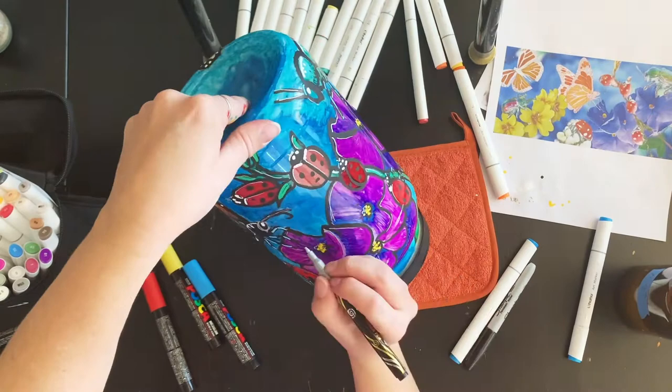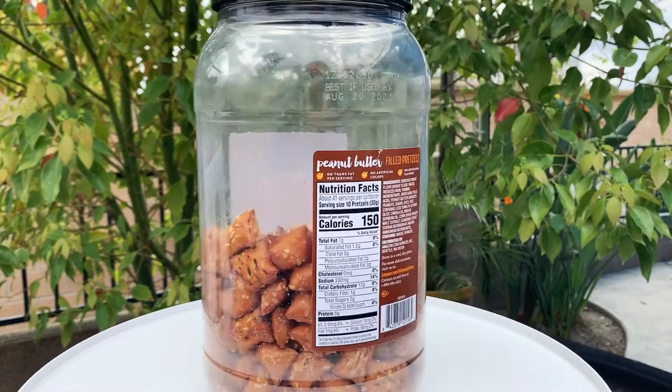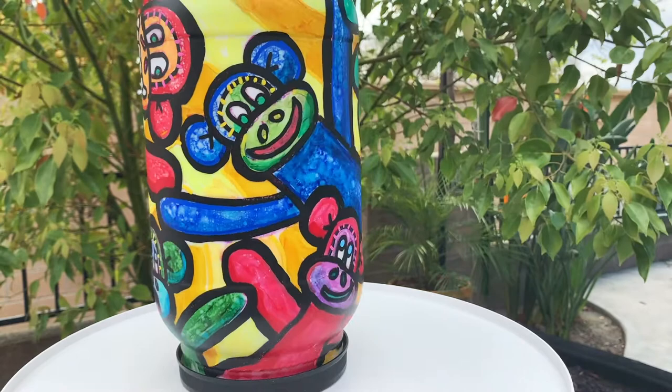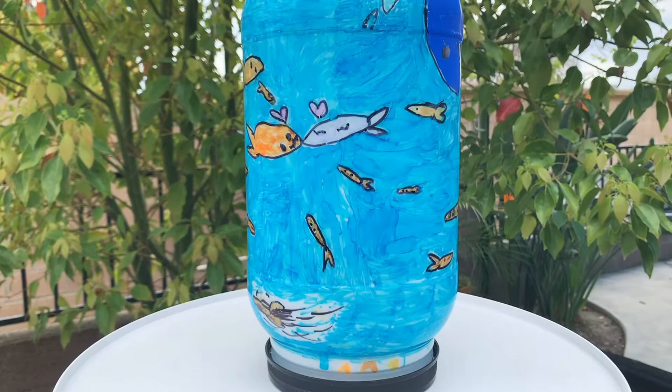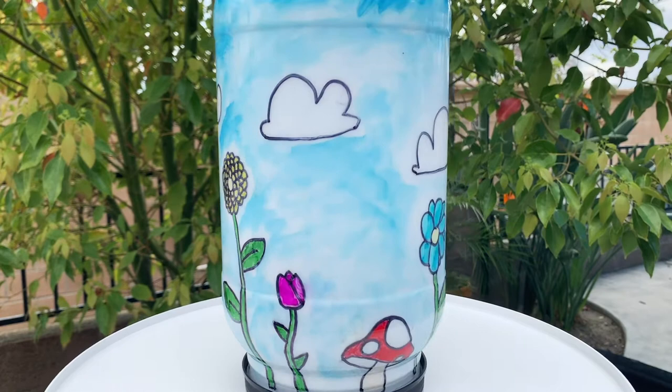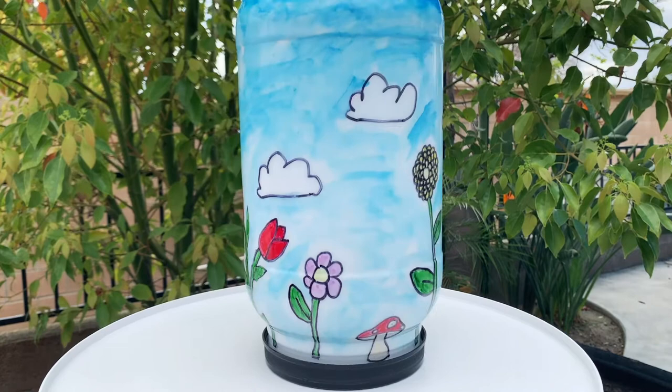Here's the before — beautiful — and here's the after. I like the yellow background. There's the fishy — I love the fishies and the little whale that wraps over the top, so cute. The watercolor technique worked really well in the sky.